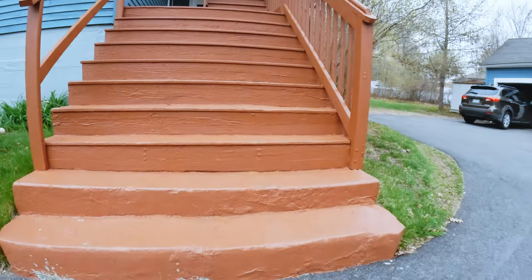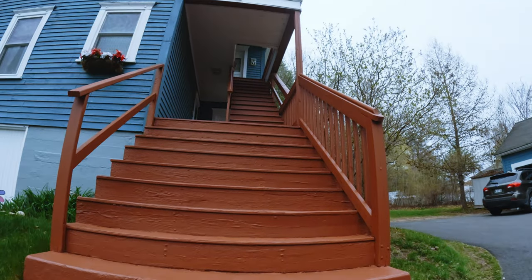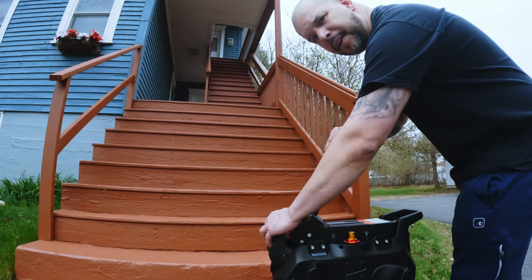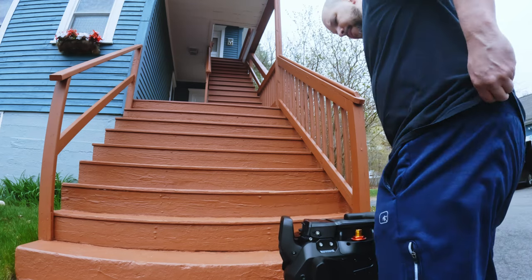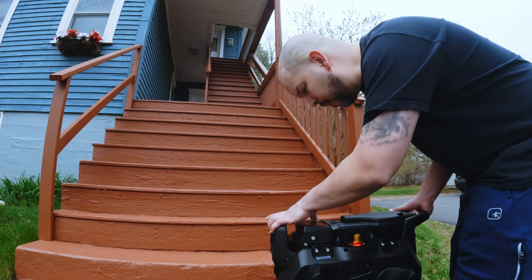You thought it was over? Get ready for the bonus test - the stair test! Oh boy, here we go guys. Get ready to watch me bring this thing upstairs. Five, four, three, two, one!